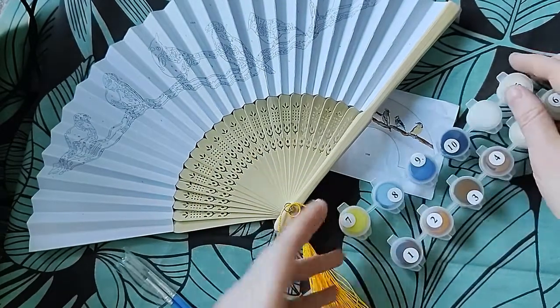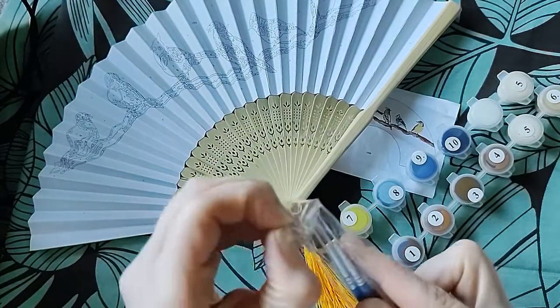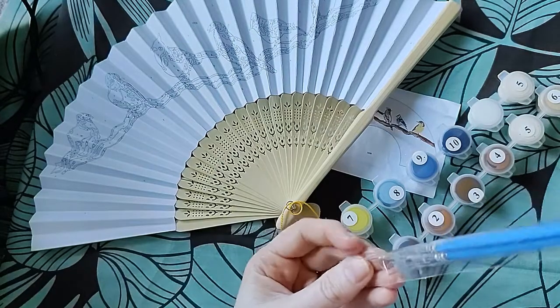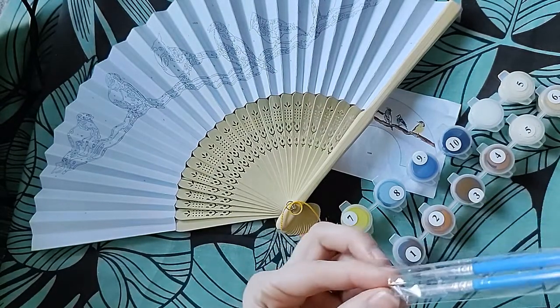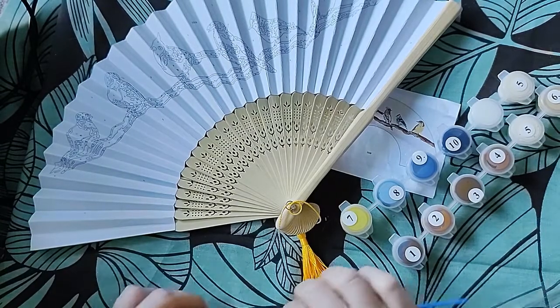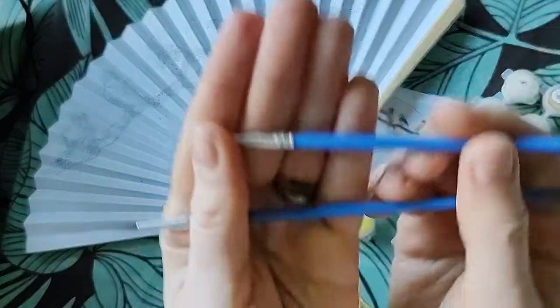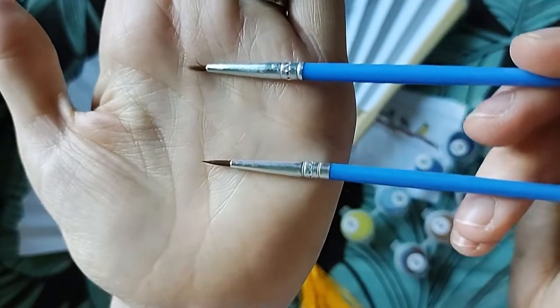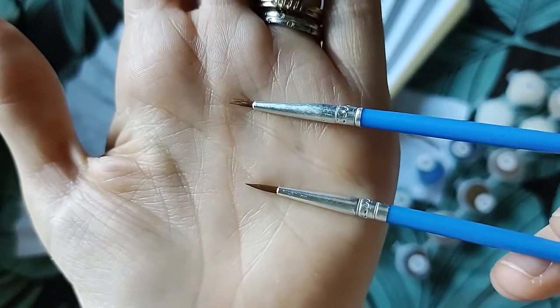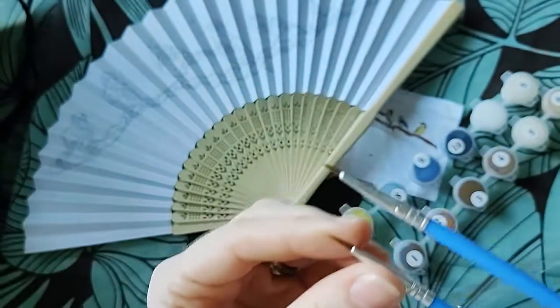There's no mixing going on in this one — it's quite a simple picture. And then these are the paint brushes, and these really surprised me, because these are both really thin, really fine paint brushes. So that's really good.